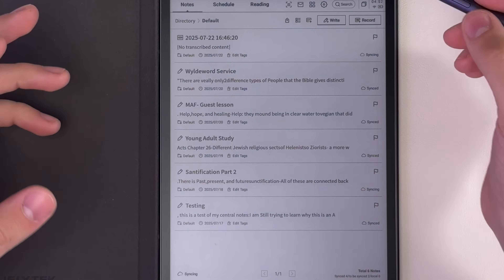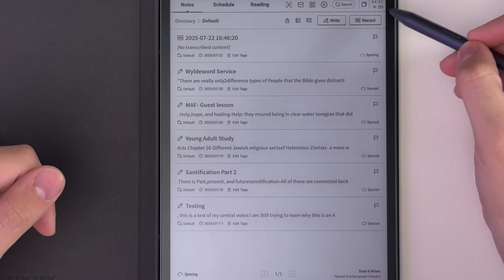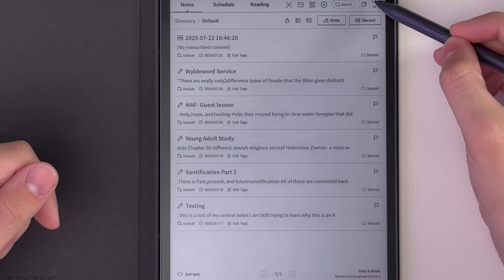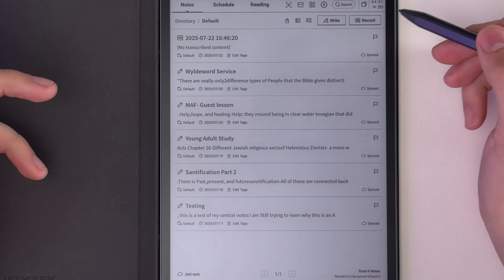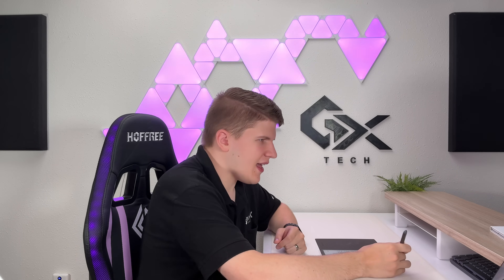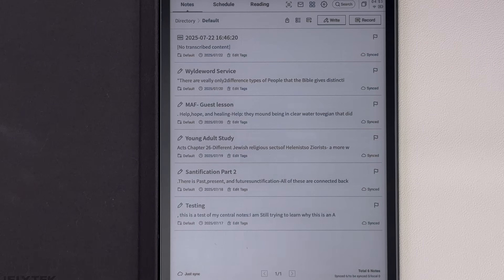That constant background conversion probably drains battery a little faster than some e-ink tablets, but it's still not bad. I've used it for about a week now and I'm still at 41% battery after charging it to 100% when I got it. I'm not doing heavy use — a few hours here and there, but I have been using it almost once per day.